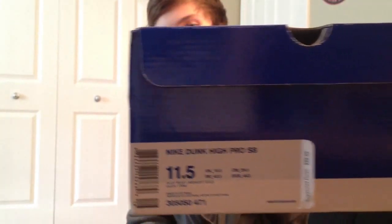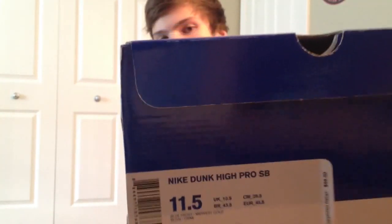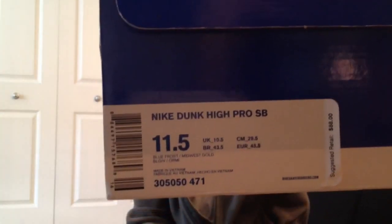Pac-Mans, as you know from the title. I don't know if you can see — that's size 11 and a half. There's your colorway on these: Blue Frost and Midwest Gold. These are the Nike Dunk High Pro SV, retail $88. And these are the Pac-Mans, like I said.